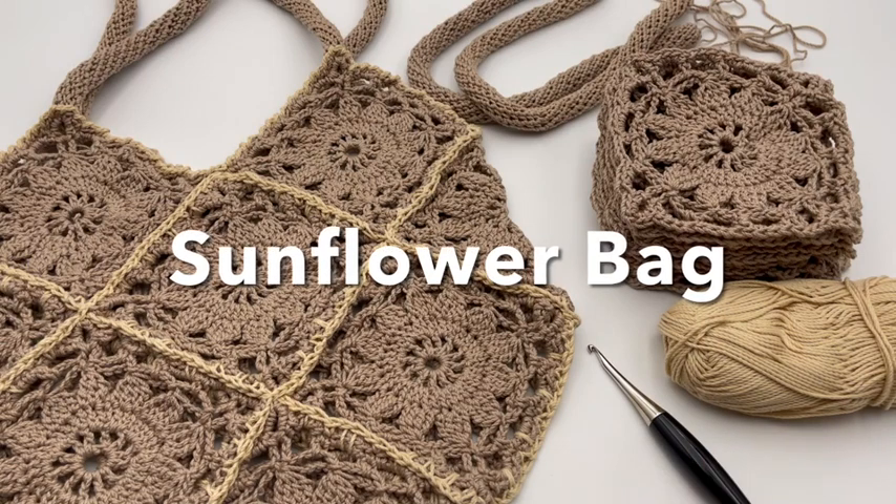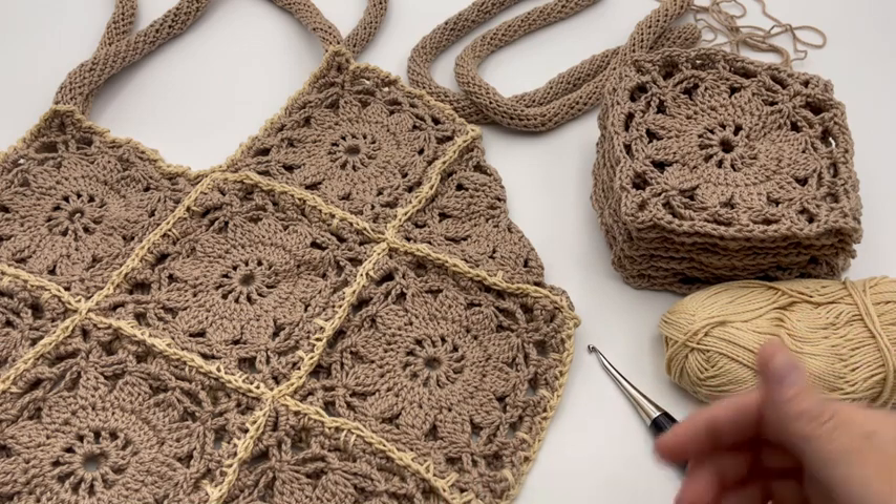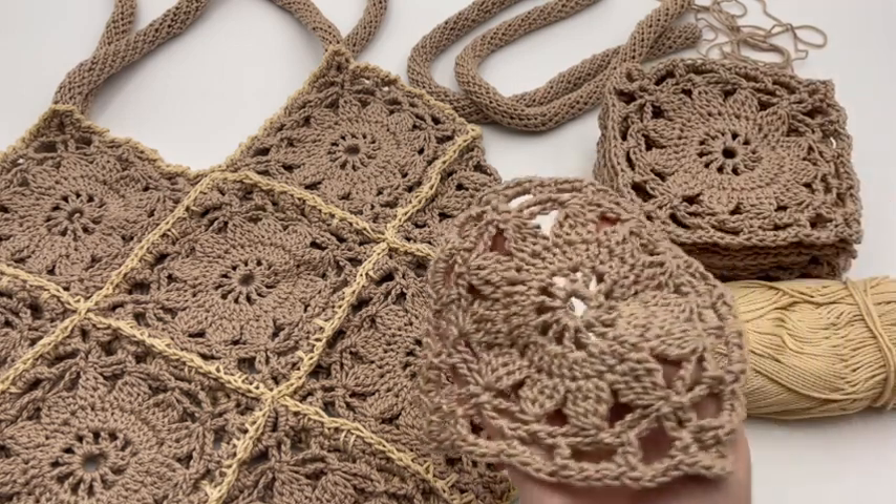Let's make a sunflower bag. Today we are seaming together our sunflower bag. The pattern will be down below. And if you've seen our other tutorial, I taught you how to make a sunflower square.